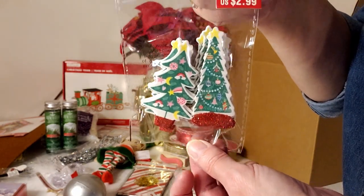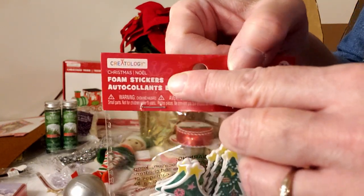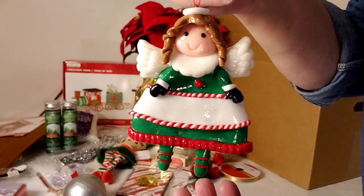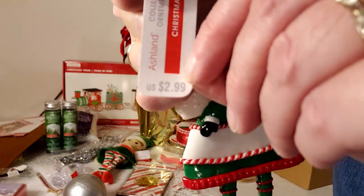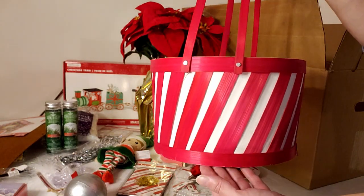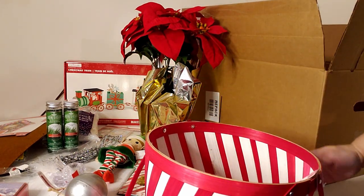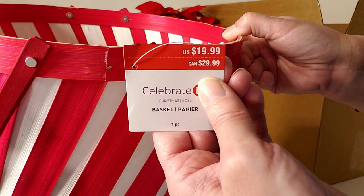A package of foam Christmas tree stickers retailing for $2.99, a novelty ornament — really cute, a little girl would love it — at $2.99. And then this absolutely adorable drum-type basket with a candy cane stripe that I love. I'm definitely using this next Christmas. It retails for $19.99.